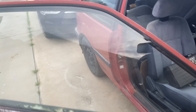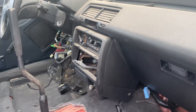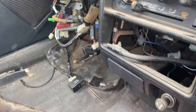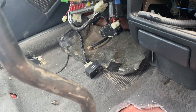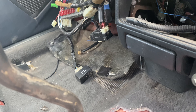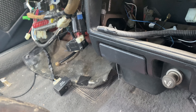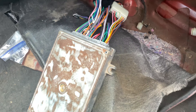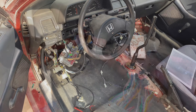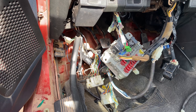Power is on. I'm going to turn the key and see if we get anything. Nothing - nothing's happening. Not good.